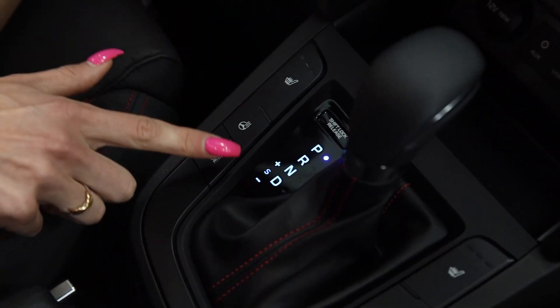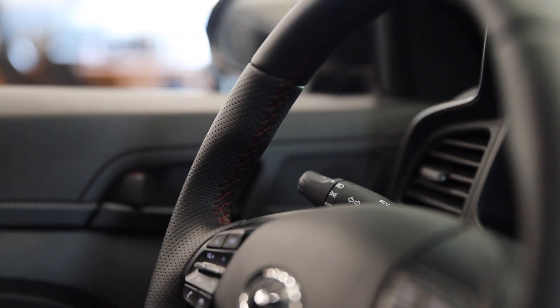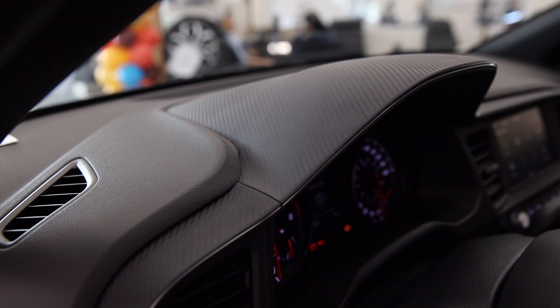The Elantra Sport comes with three different drive modes: normal, sport, and smart. It is also equipped with a wealth of safety technologies that help keep your mind at ease, allowing you to focus on the drive ahead.